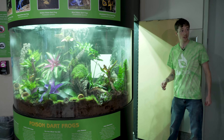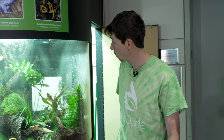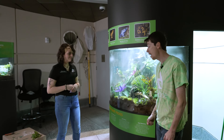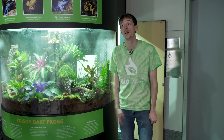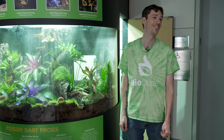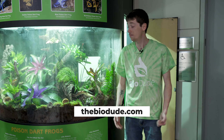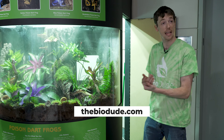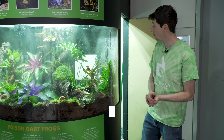I think we're all set up. I really want to thank the museum for an awesome opportunity for Becca and me. I had so much fun building this and I really hope the inhabitants like it. It turned out great. Make sure you guys visit my website at BioDude.com, go to the store Monday through Friday and Saturday, and follow us on YouTube and Instagram.